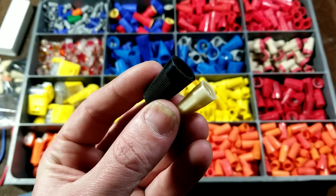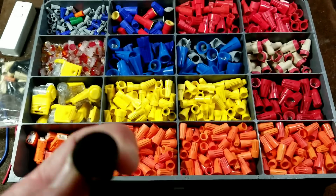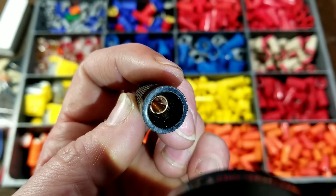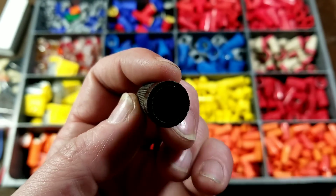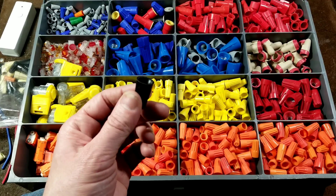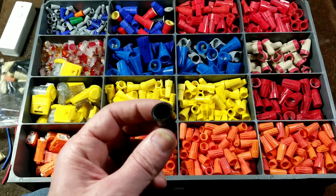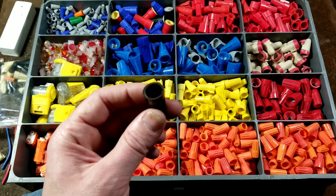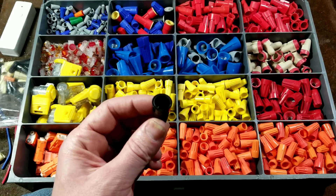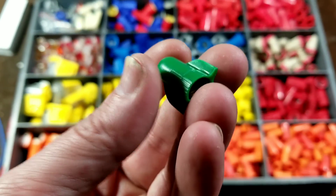There are also more premium grade units. This one actually has a copper insert or copper-plated steel wire, and these types are really nice. If you get the real expensive ones, you do get what you pay for — a wire nut with just a little bit more conductivity because it's using copper-plated or pure copper alloy wire versus galvanized steel.